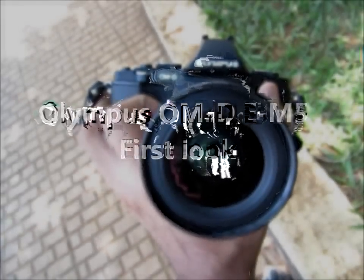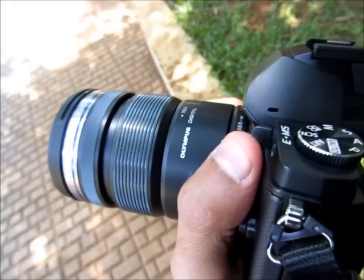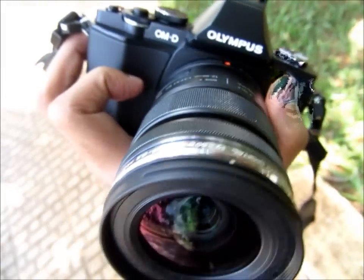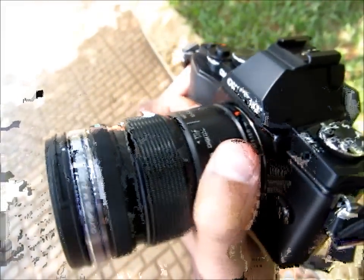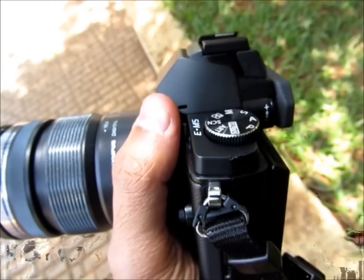This is the first look at the Olympus OM-D E-M5, Olympus' latest Micro Four Thirds flagship camera. As you can see, the design is very reminiscent of the older generation OM-D series of film cameras. Olympus has added an electronic viewfinder atop a Micro Four Thirds camera body.